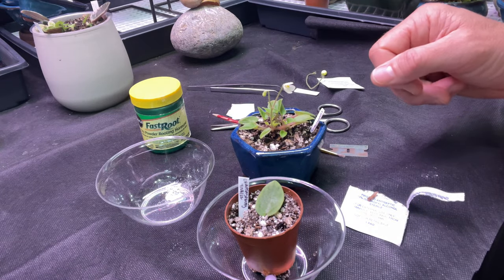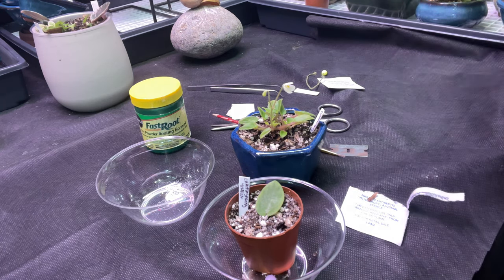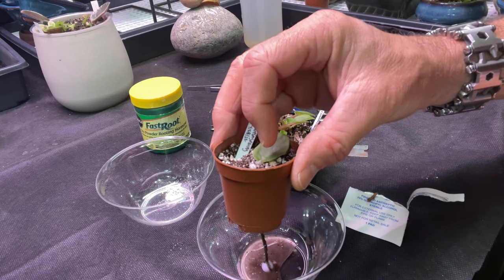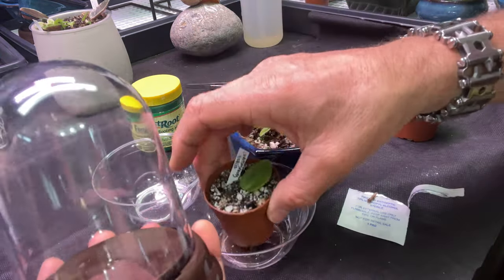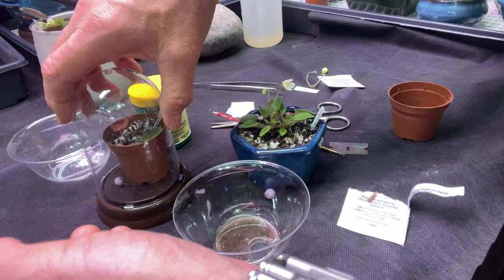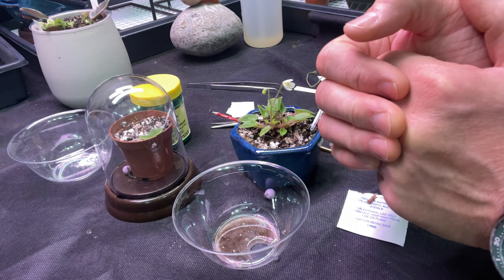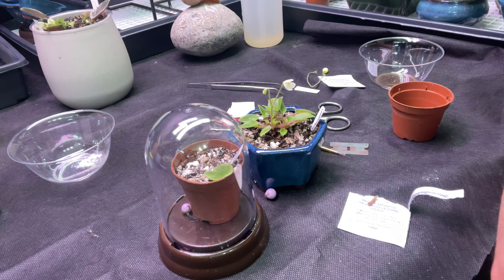I'll label it and water it in a little bit. I actually don't water around where the cutting is — I just water around the edge. Babies will form right where the cut was. With leaf propagation, you can place your little cut leaf into a cloche if you wish; that helps some people with humidity. You can also use a zip-lock bag. This method takes about five weeks for me, and I get some pretty good plants this way.